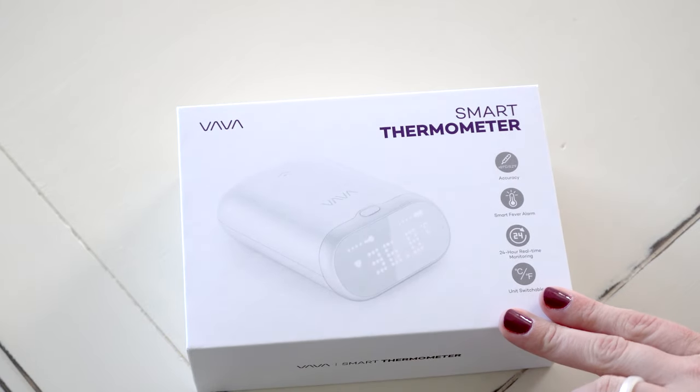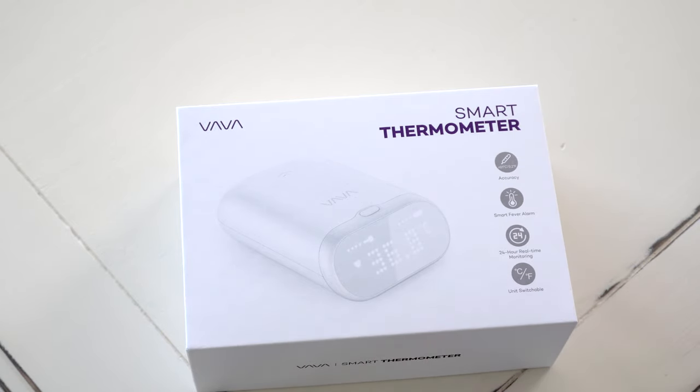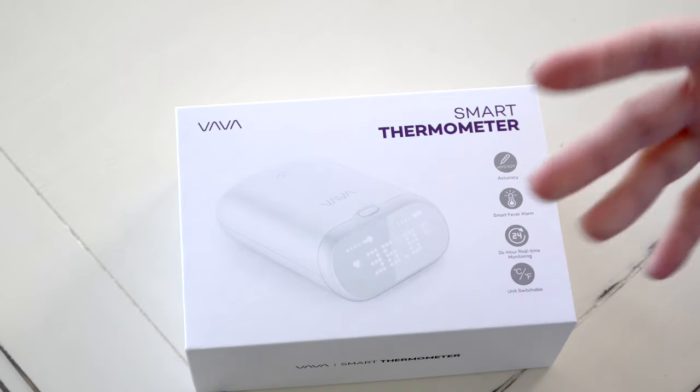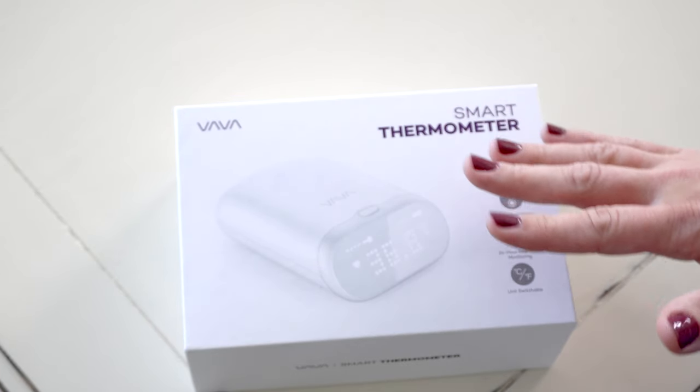If you need to monitor your baby's or your toddler's temperature overnight, this is the perfect product for that. There are so many times I can think of looking back on when my kids were babies that this product would have been amazing. I hated to use the temporal thermometer on our baby only to wake them up — and waking up a baby is like the worst when you're already an exhausted parent.